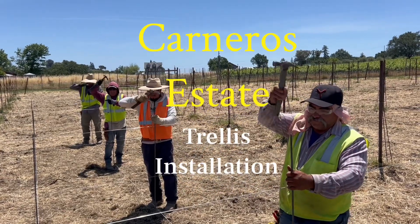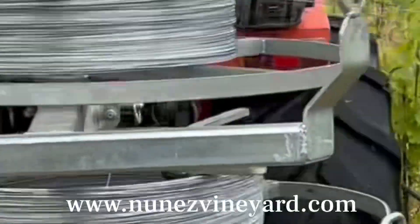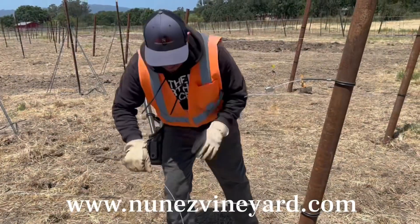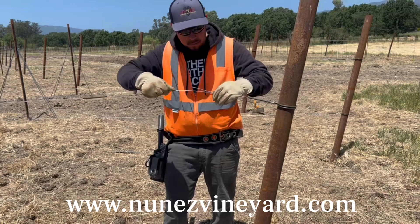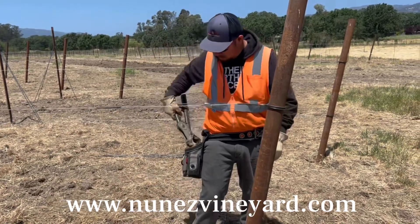Carneros Estate Trellis Installation. Hello, this is Mike with Nunez Vineyard Management. Today we're installing the trellis at this Carneros Vineyard Estate. We start out by installing the 12 gauge wire for the fruit wire and then 14 gauge wire for the drip hose wire.